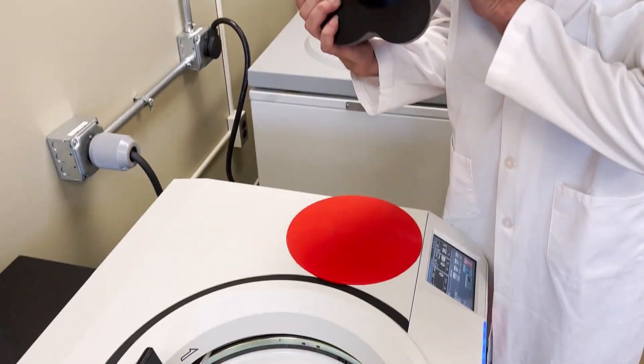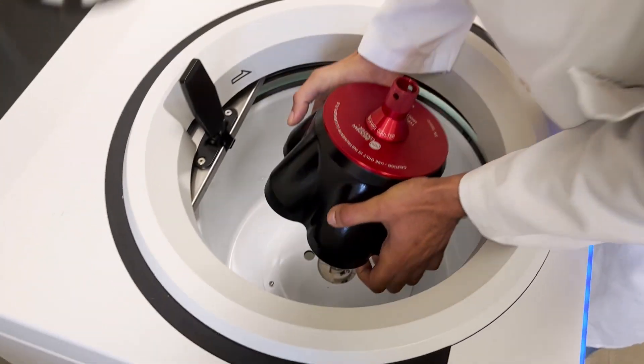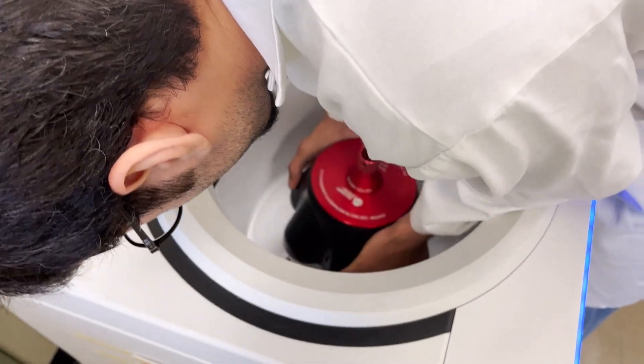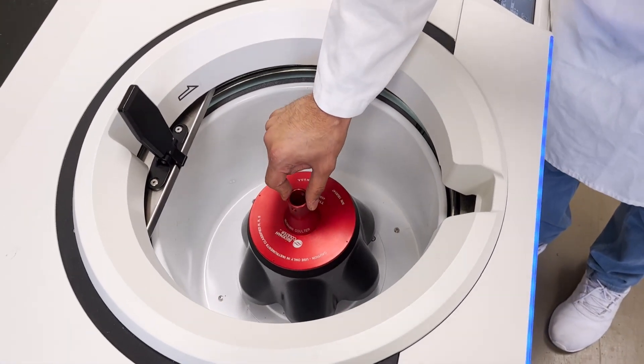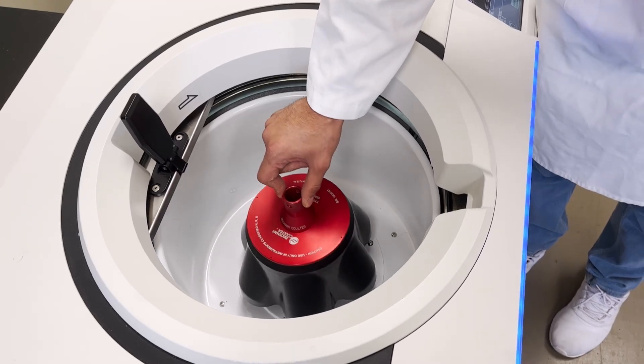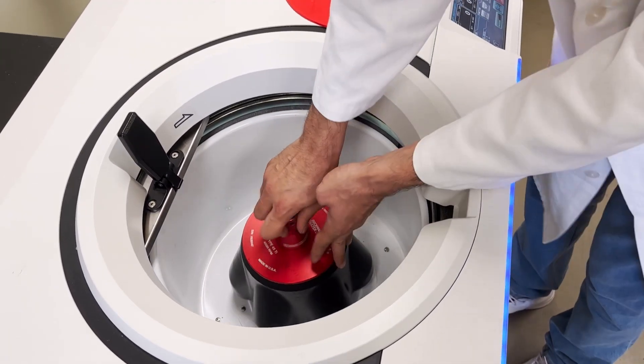The first thing we do is make sure the vacuum is off so we can open the lid. Then we take the rotor — there is a hole here, just be careful, this one is a little bit heavy. You place it here; some rotors are fixed and some rotate freely, but it just helps it to rotate.